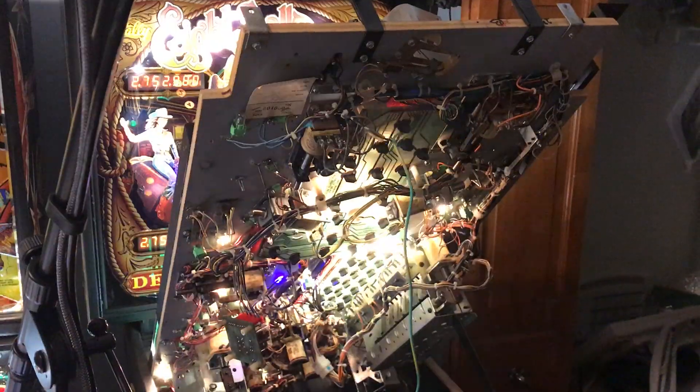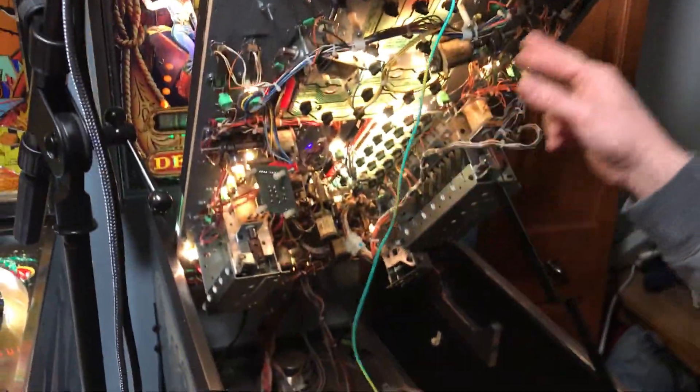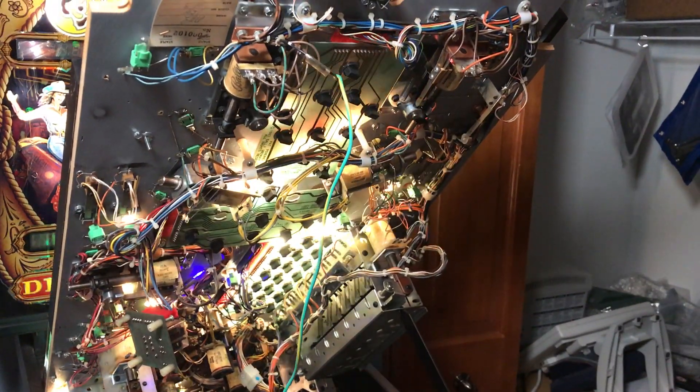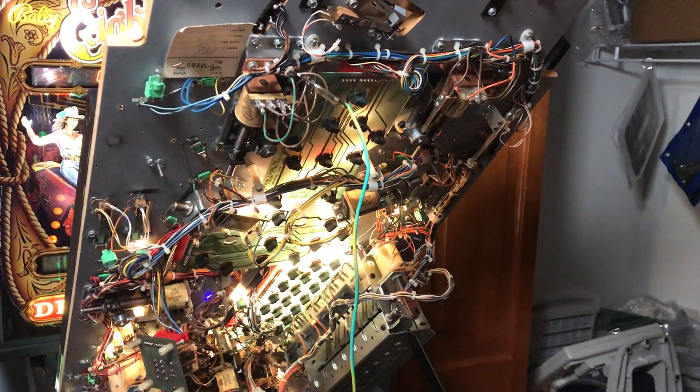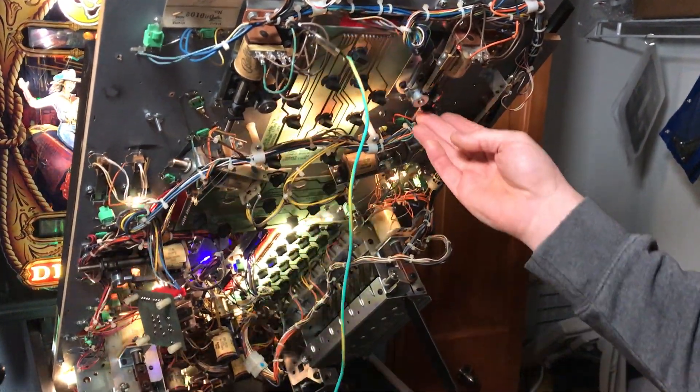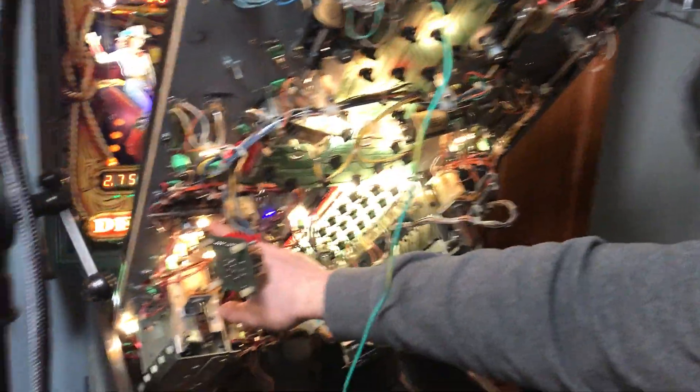So what are you doing here? Well right now what we're going to do is try to make this upper flipper work with this lower flipper, just temporarily, to make it a little bit different for doing some live streaming. So when you hit the right flipper, instead of just the right flipper activating, it's going to activate the right flipper and the upper flipper.